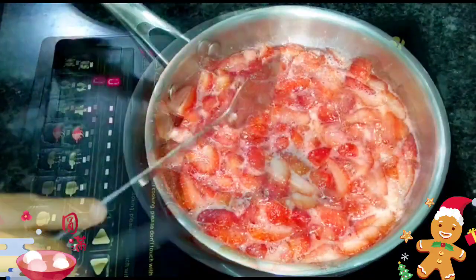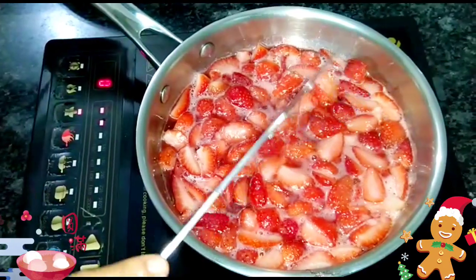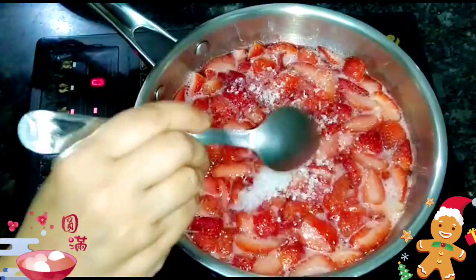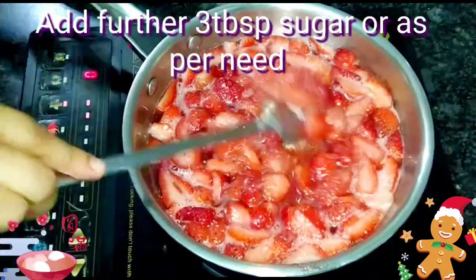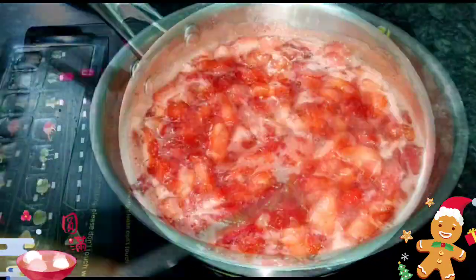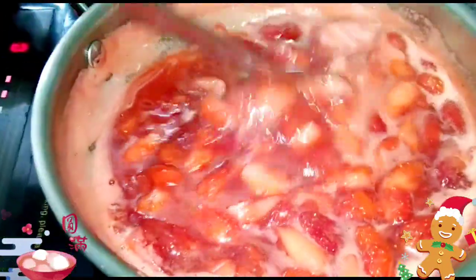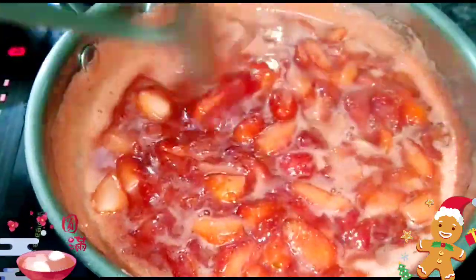Keep an eye, and then I'll check the sweetness of the juicy mixture. After checking it, I'll add 3 more tablespoons of sugar. I'll keep on stirring, mixing, and cooking it. Gradually the color is changing into a deep red, which means we are moving nicely towards our final product.